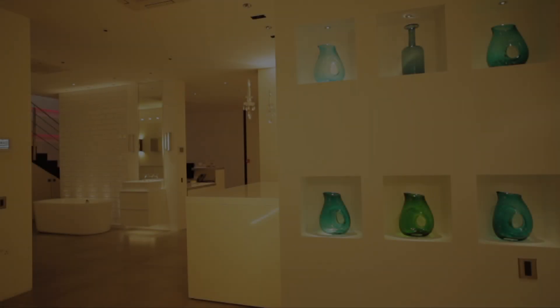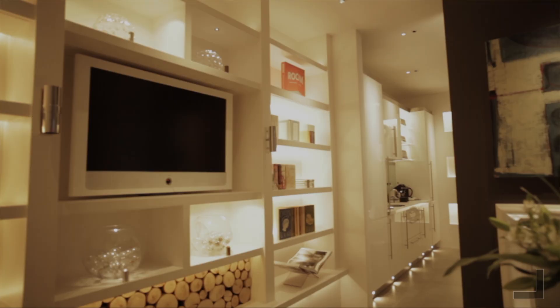Hi, I'm Sally Storey, Design Director of John Cullen Lighting. Welcome to our demonstration studio, which is here to inspire you with the power of light.